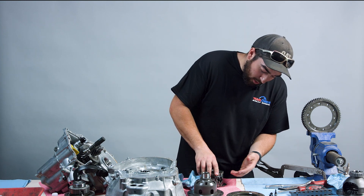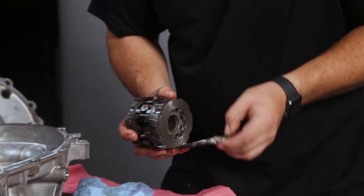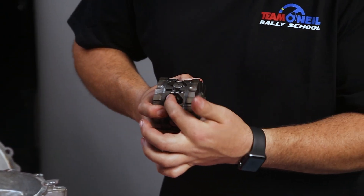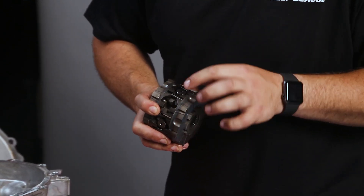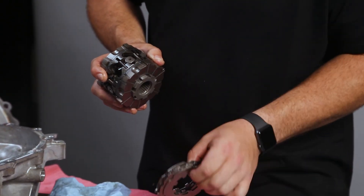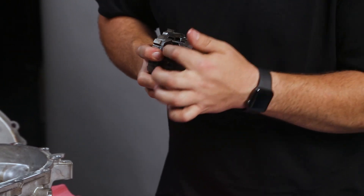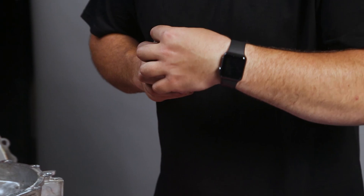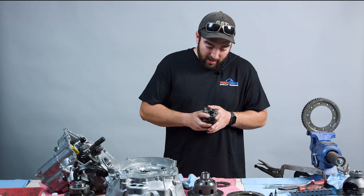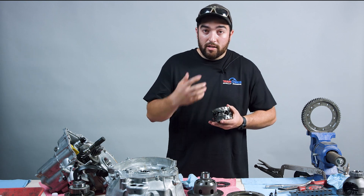A one-way differential means that on the acceleration side, your pin is going to try and separate these apart — push these apart. When you push these apart, that's what pushes these discs all together and gives you that lockup. But on the back side, on the deceleration side, it's just straight down — flat. There's no ramp there, so it's not going to try and spread these apart. You only have diff lockup under acceleration. The one-way differential isn't going to be great if you're trying to do any kind of stability under braking or anything on decel. Once you lift off that gas, it's just not working anymore.